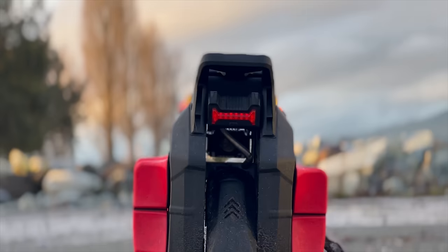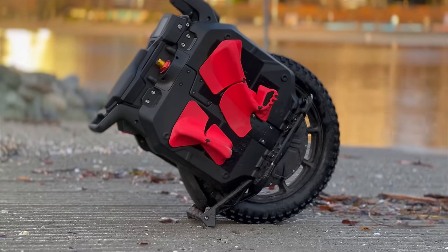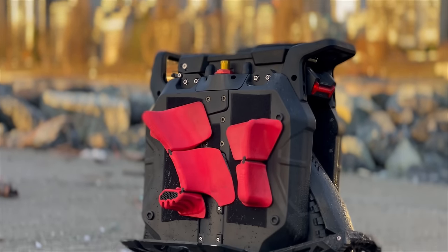Hi and welcome to Wrong Way. Today we're going to review the Veteran Sherman S, so let me tell you more about it.